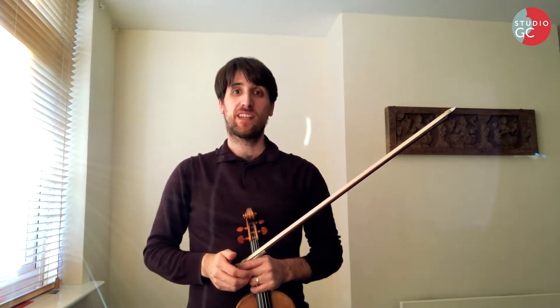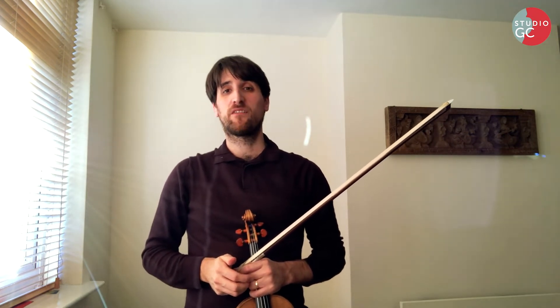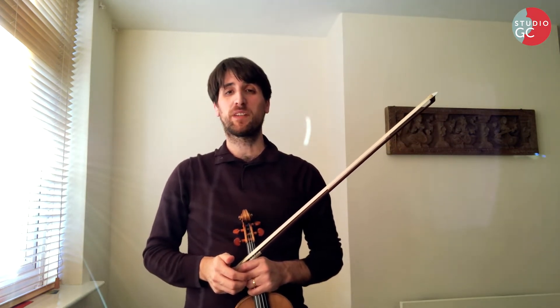Welcome back everybody, it's so nice to be back. I hope you've been enjoying these last 10 days — the first 10 days of 100. Well done everyone who's been doing it with me. I feel very happy that we're doing it together, and thank you for all your messages.